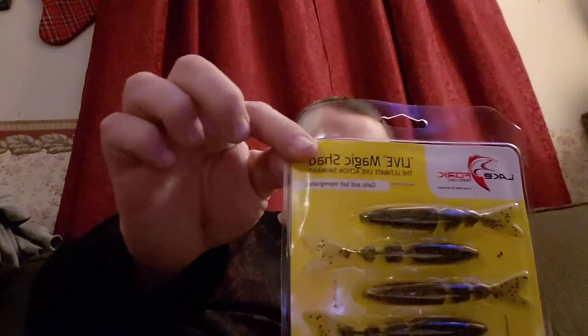Next we have the Lake Fork Live Magic Shad. Really good action on these. Be nice for a drop shot. They value those at $5.99.